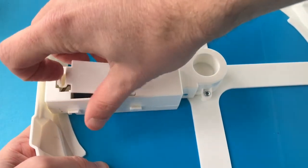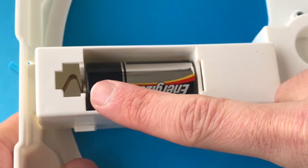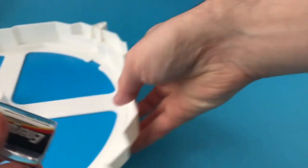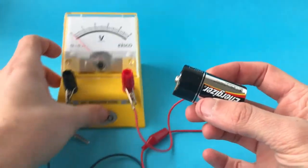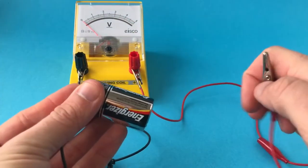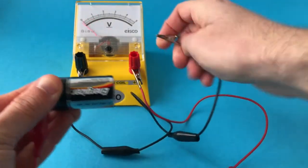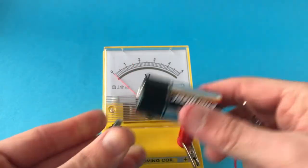First we're going to take the battery compartment off. We can see that when you switch on the switch, it connects this piece of metal to the end of the battery, which should connect up the circuit. The battery is the right way around, so that's not the problem. I like to check that the battery is actually working — one of the good things about working in a school is you can borrow scientific equipment. Connecting it up, we can see that battery has got 1.5 volts, just like it's meant to. So there's nothing wrong with that battery.